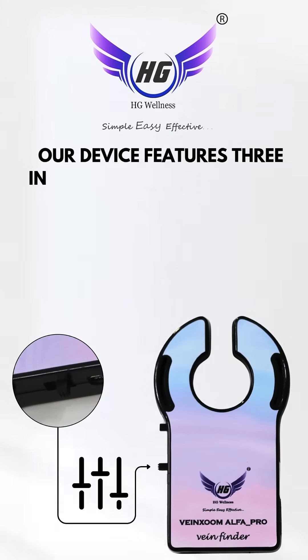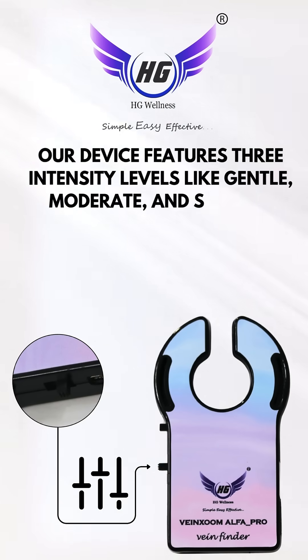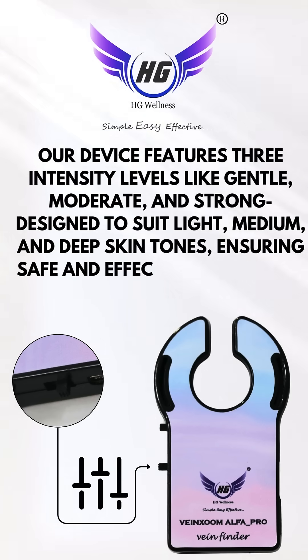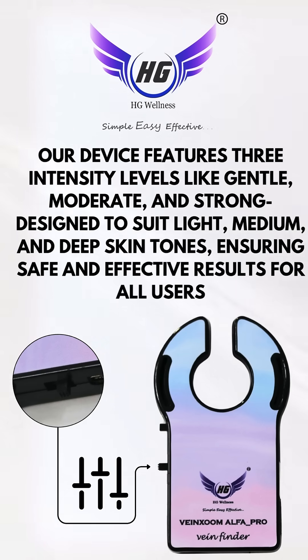Our device features three intensity levels — gentle, moderate, and strong — designed to suit light, medium, and deep skin tones, ensuring safe and effective results for all users.